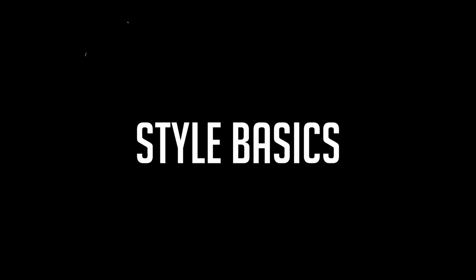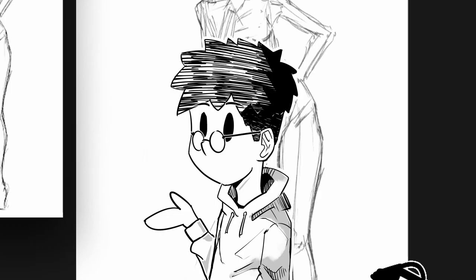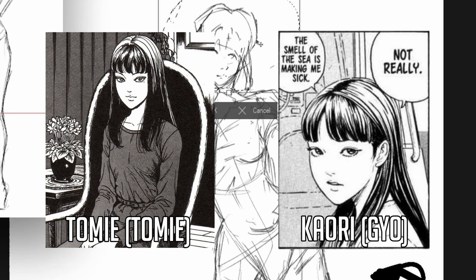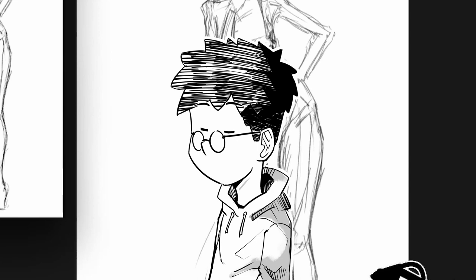Shapes of the head are like just any other manga. Rounder chins for female characters and sharper chins for male characters. Also, you can see that his main characters look a little bit similar. But the real characteristics of his art style are eyes, nose, and lips.